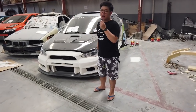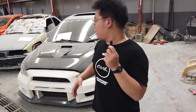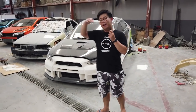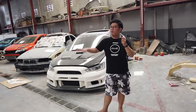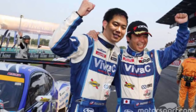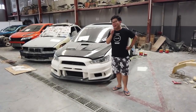Di belakang gue ada Lancer EX alias Siluman Evo 10 yang kita sudah rombak seperti ini. Body kit-nya langsung datang dari Jepang. Bau-baunya Jepang banget — Takeshi, Maria Ozawa, Nana Natsume. Gue gak tau, kayaknya kameramen ngaco nih.